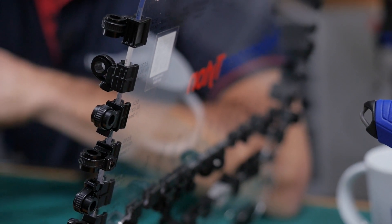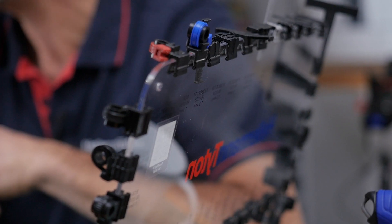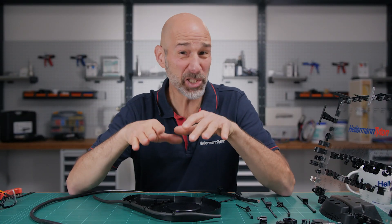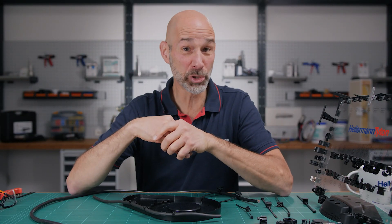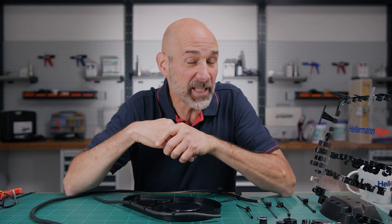The question today is: how do you securely fix cables to edges without screws and without adhesives? You want to fasten your wiring but space is really tight, you can't use a drill, and maybe it's hot and you can't use an adhesive.